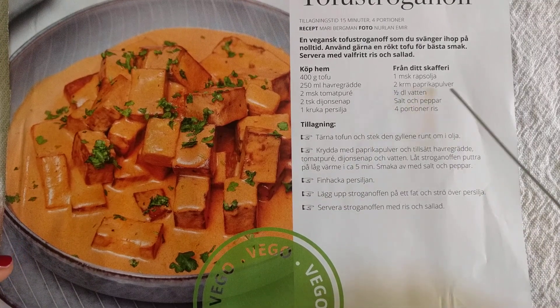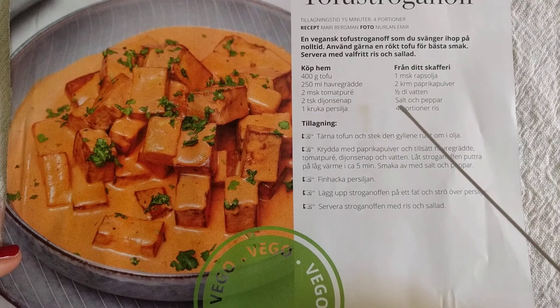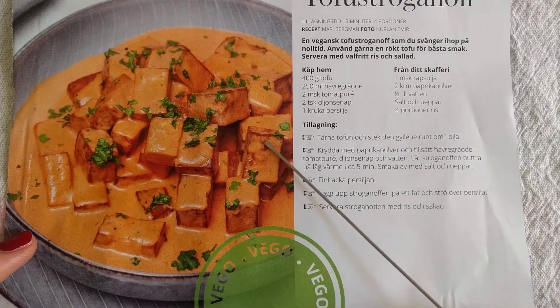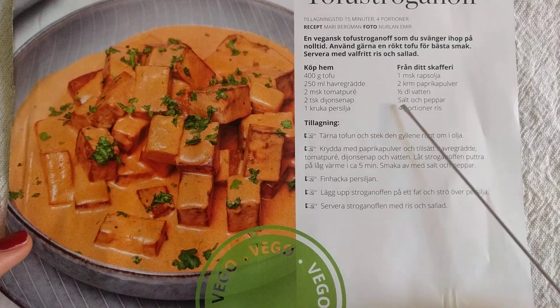Half a decilitre of water, and salt and pepper. And a portion of rice.